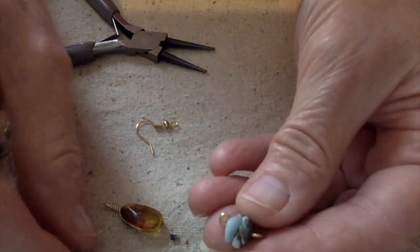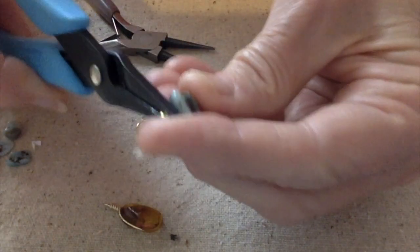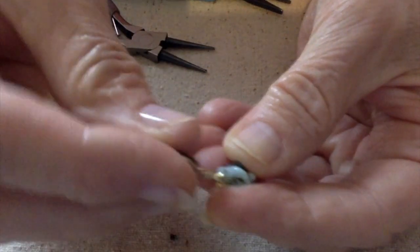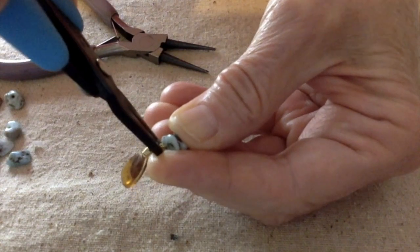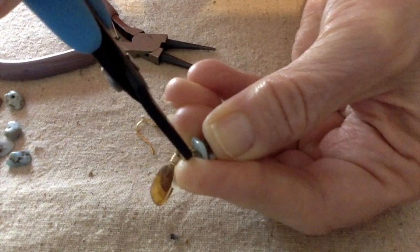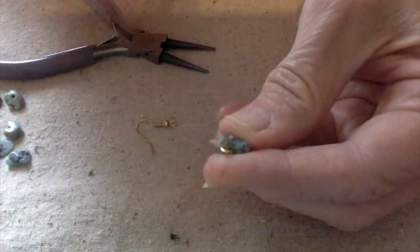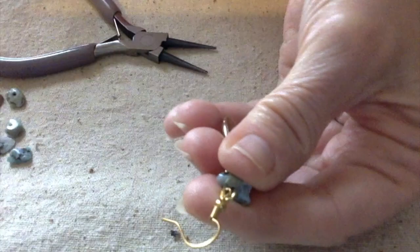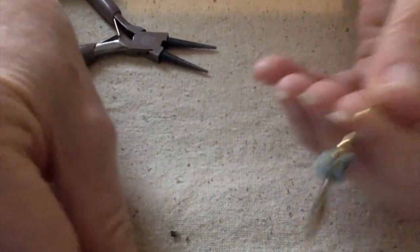How do I want these to hang? I think I want the bigger one at the bottom. Open that up and hang this on there — make sure I close everything tight. I don't want to lose my amber, I would be very sad. I think it's tight. I'm going to open this up and add my ear wire. And there we go — close that up, make sure it's closed. There, we've got our little earrings.